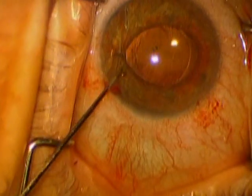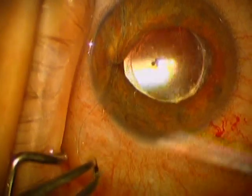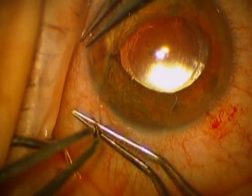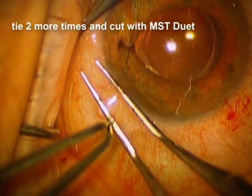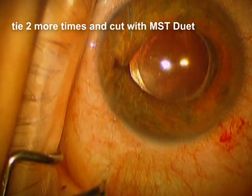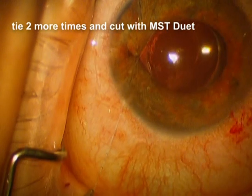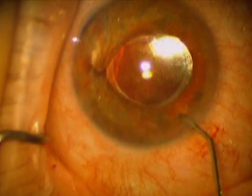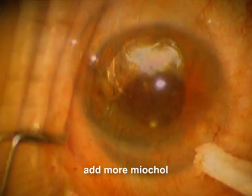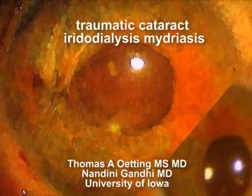And we're going to do this again two more times. I usually go three times and then two and then two — that's usually plenty good. Here's the second time we go, and you can see at a little bit better magnification: pulling it through the loop and then pulling the two free ends, and the knot goes inside the eye. Then you cut off the ends of that knot with Duet scissors. We're going to add some more Miochol here. You can see how the pupil comes down fairly nicely and the patient was pretty pleased with the cosmetic appearance, and she had less glare.